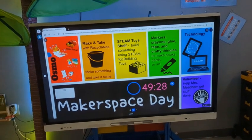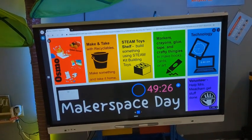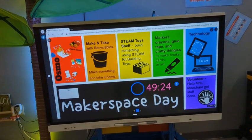Hey STEAM students, welcome to STEAM. It is Makerspace Day, which means that you get to choose one of the options on the board.